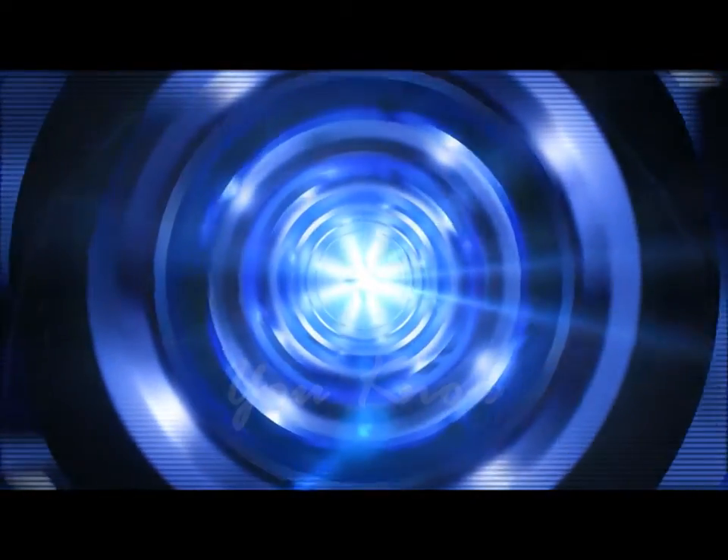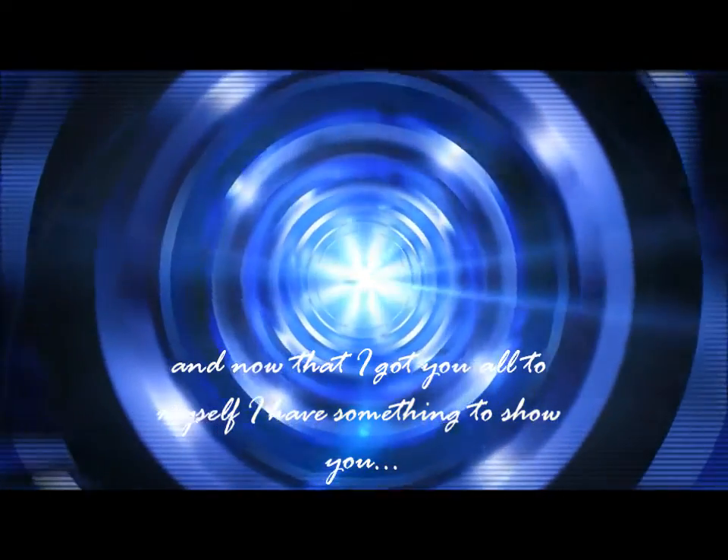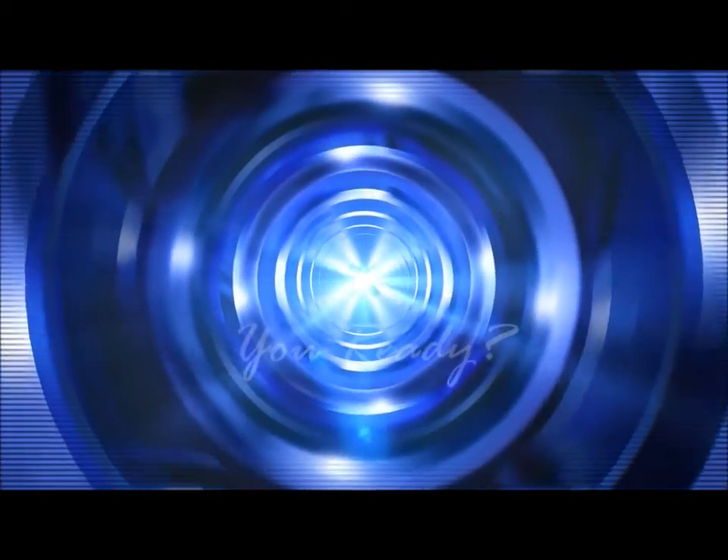I've been waiting for this moment for a while, and now that I got you all to myself, I have something to show you.